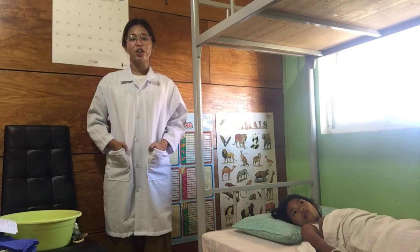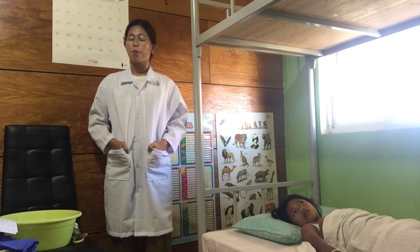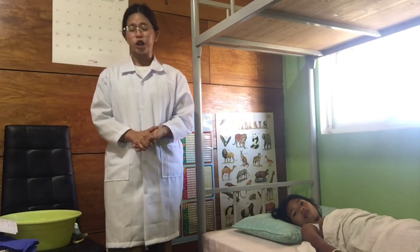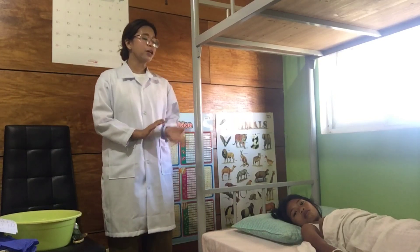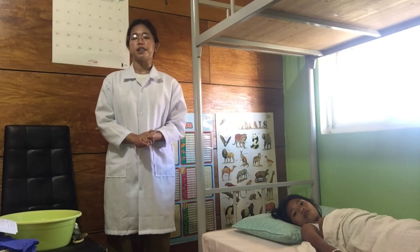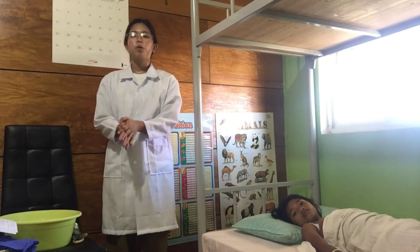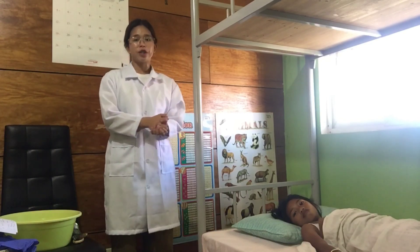Good day. For this video I'll be demonstrating bed shampooing. First I will check the hospital reports, the doctor's order for bed shampooing, and assess the patient's condition. I will also determine if an assistant will be needed. After that, I already gathered all my equipment right here, and I will confirm the patient's name.